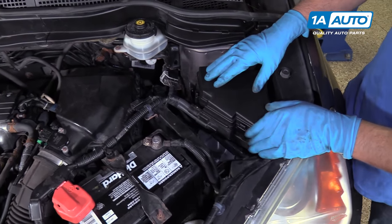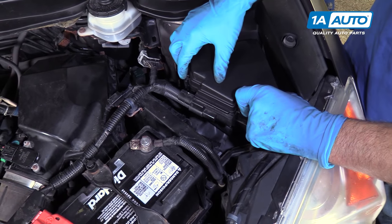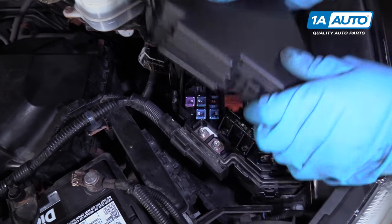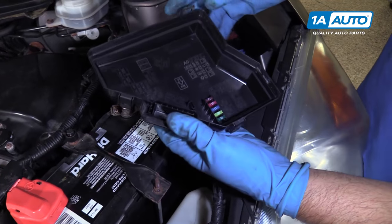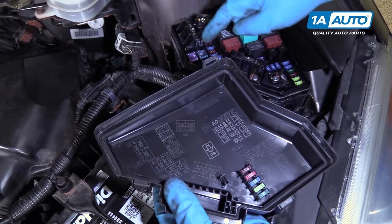Over here we have an under hood fuse box. Generally there'll be a cover over it, so we'll take the cover off this one. Generally on the backside of the cover there is a key that shows you which fuse is which.